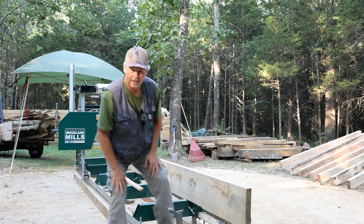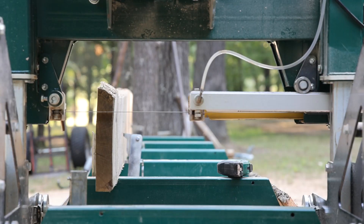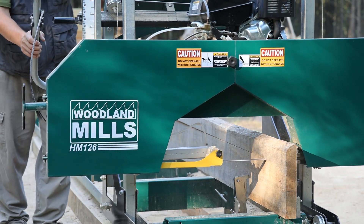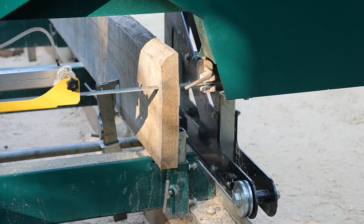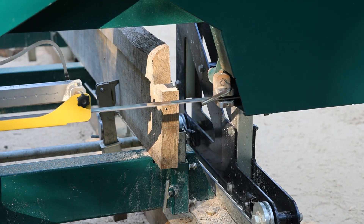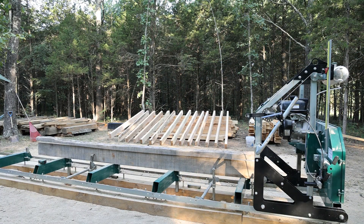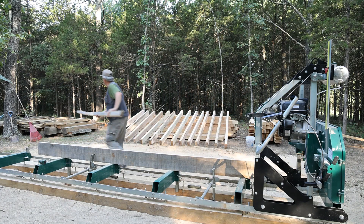Then we get to the fun part of seeing how this material looks. That's a great feeling, guys, knowing that we finally have this thing what needs to be complete.